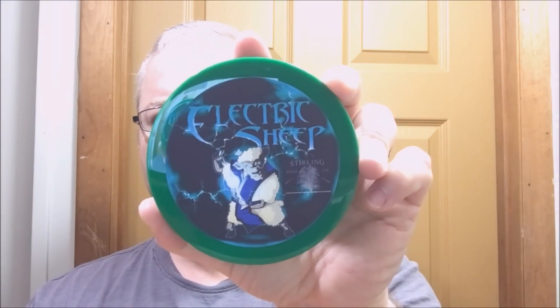Good morning everyone and welcome back for another shaving soap spotlight. This morning we're going to take a look at Sterling Electric Sheep — or at least we're going to use it and tell you how we feel about it.